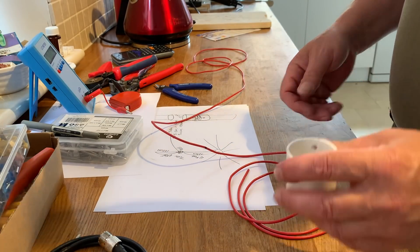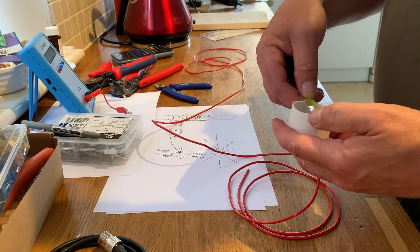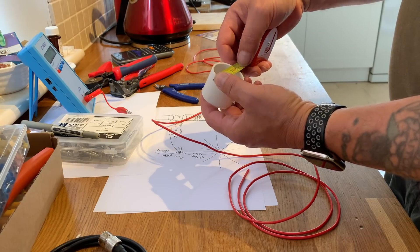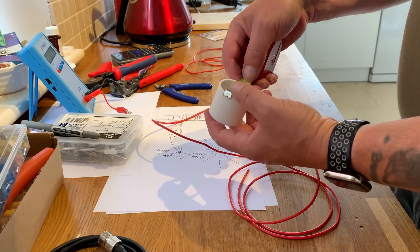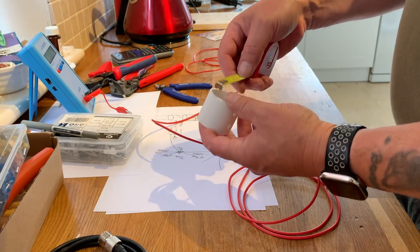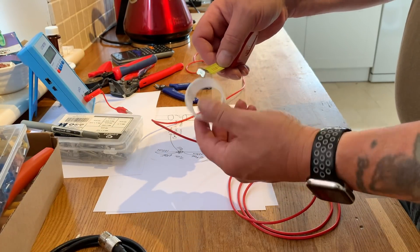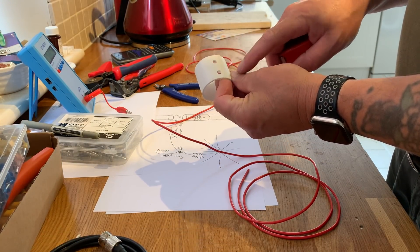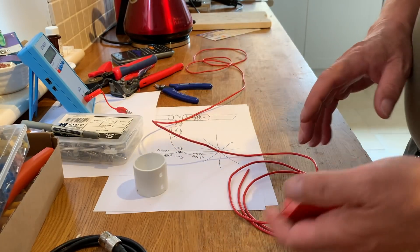I couldn't find any 3 centimeter diameter pipe, but I found 4 centimeter diameter pipe — about an inch and a half — and I've cut a length that is basically 4 by 4. I've drilled two holes in it and I'm going to use that for my coil former. I've decided to use some strip connectors and I'm going to use a ferrule on the end.